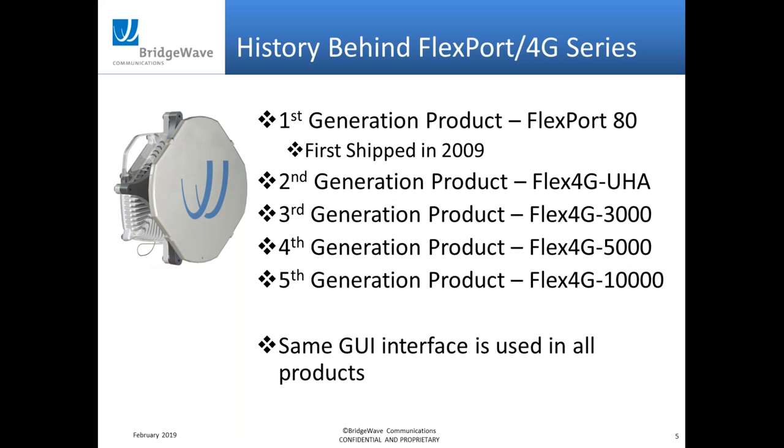A lot of our competitors are just coming out with 10 gig products now, so those are brand new platforms for them — they're going to have user interface and hardware issues that crop up with new products. With BridgeWave, this platform has been out there for almost 10 years; we're just adding on to it, which is one of the good selling features of this product.